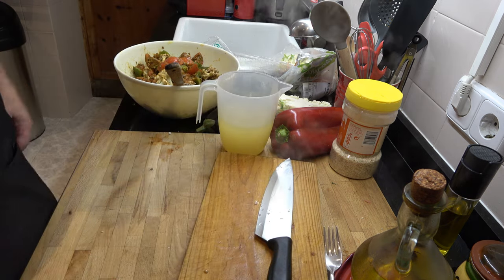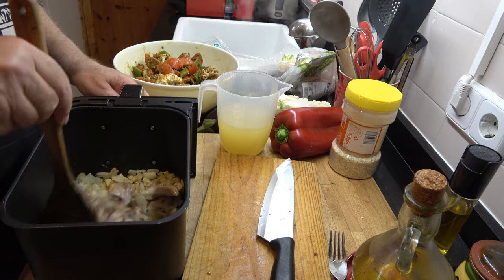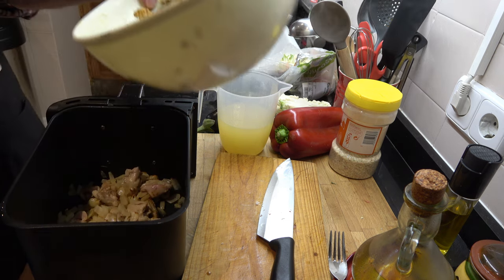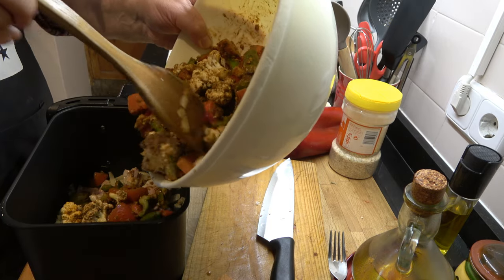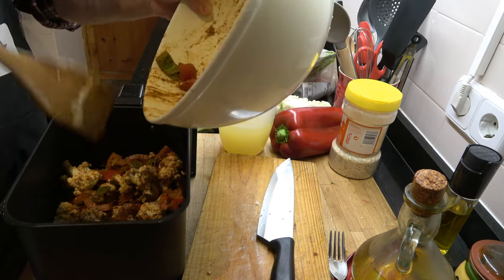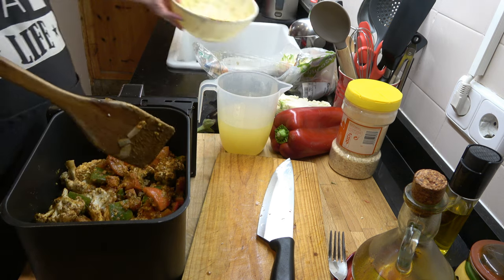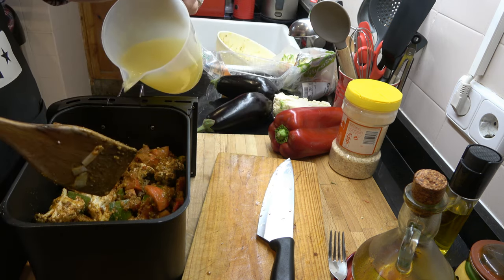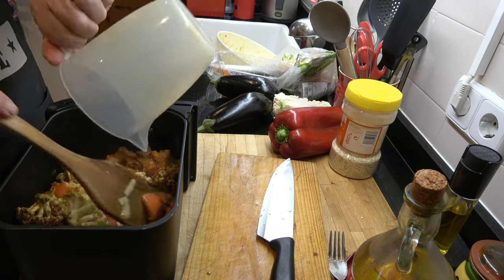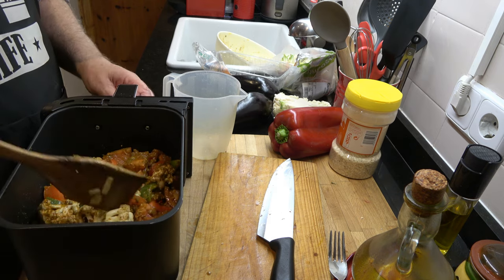I'll see as I'm adding it whether it needs more or less, and I can add more later on if I need to. The onions are cooking away quite nicely there and I'm quite happy with that. Now I'm going to add the vegetables - I think I'm going to have way too many here. I might use the other side of the air fryer to cook the rest. Well surprisingly, they're all going to go in there - I didn't think they would but they're all going in. And to that I'm going to add the stock. I'll go for 25 minutes and check it every few minutes.